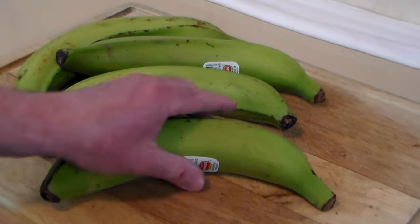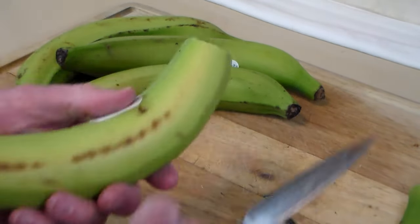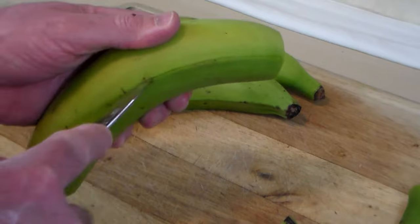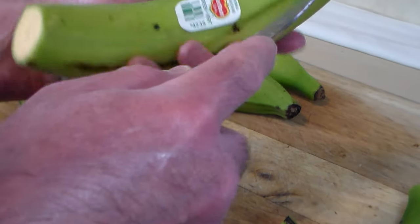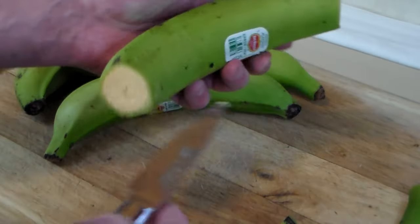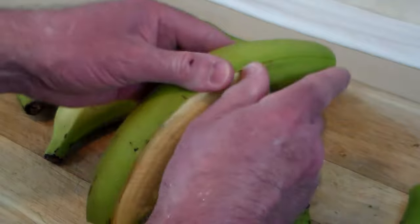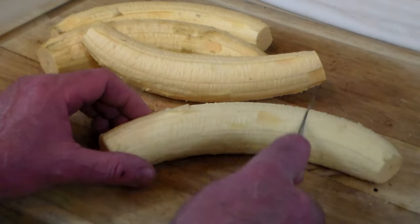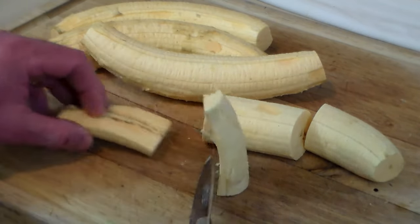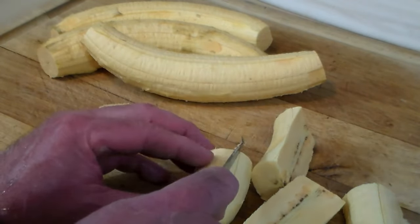The first thing we've got to do is peel the plantains. First, you cut off the ends like that. You can see the plantains have these ridges running along them — take a sharp knife and score the plantain down along that ridge. You don't want to cut in too deeply because you really don't want to cut the plantain, and then the peeling will come off very easily. Once peeled, we're going to cut them roughly into sections and then in half.